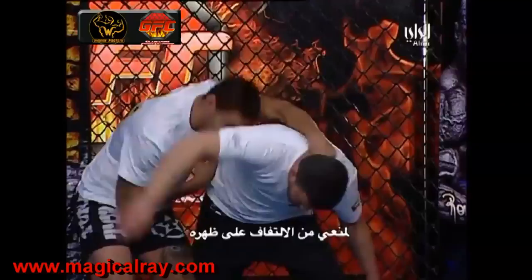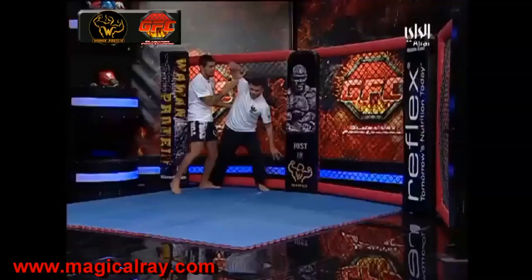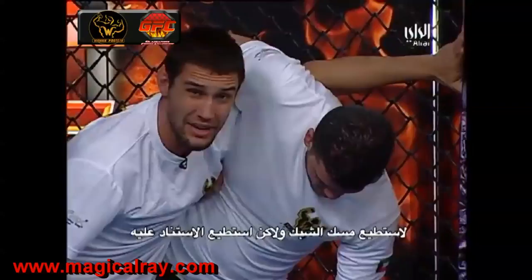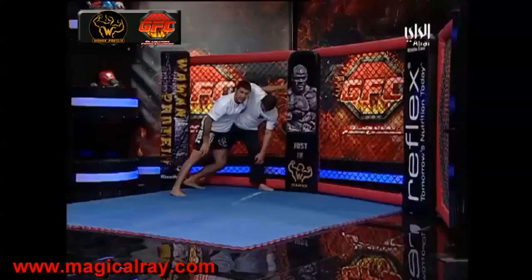What I'm going to do is keep that whizzer nice and strong and use my underhook to jack his body up. It's illegal to grab the fence, but I can run my hand along the fence. Then I'm going to bring my hip nice and deep, pick him up with my hip, and continue driving with my hand to take him this way.